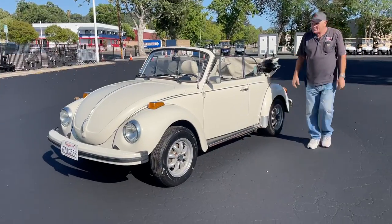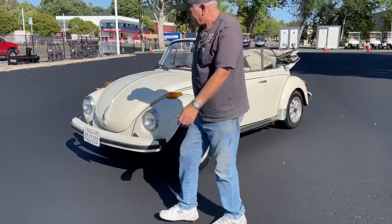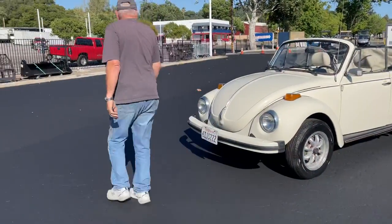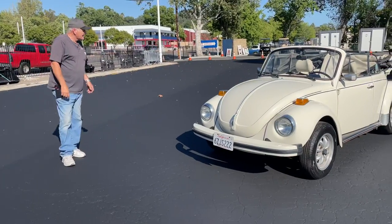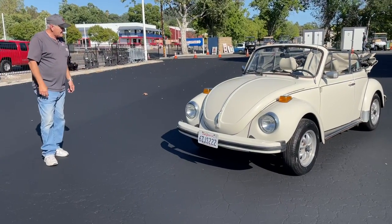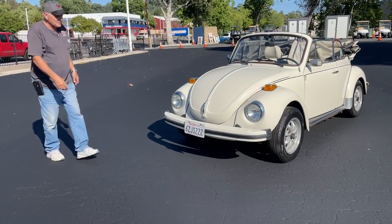It's a '78. It's non-op. A fellow brought it in — he's had it in storage. We're not going to take it out on the road, but it seems to start up and run fine. I kind of like the white myself. So let me start it up and give it a whirl.